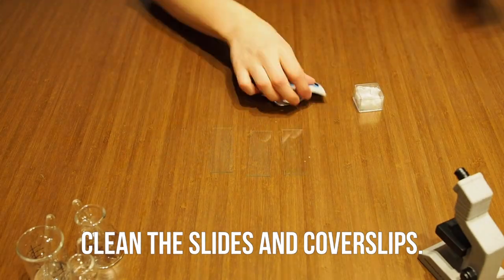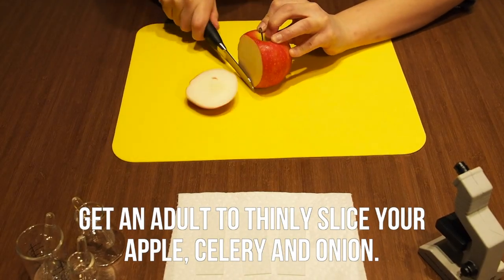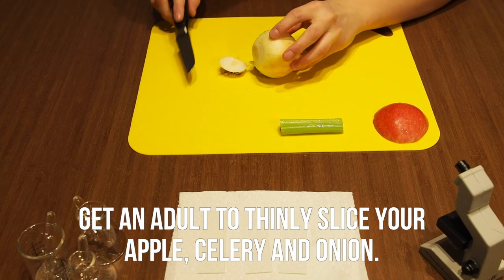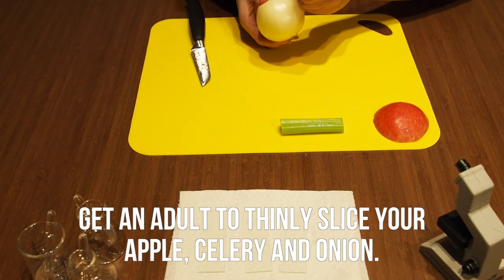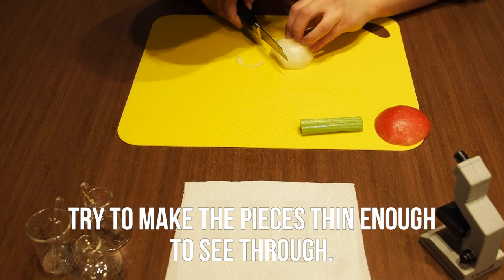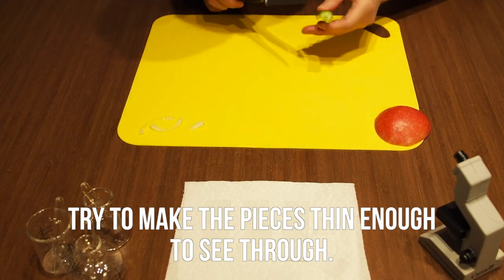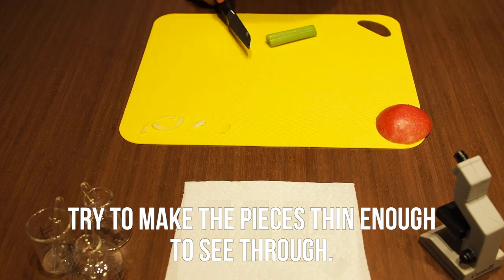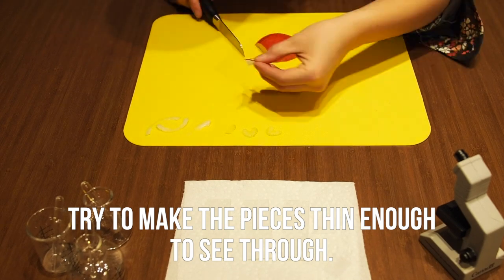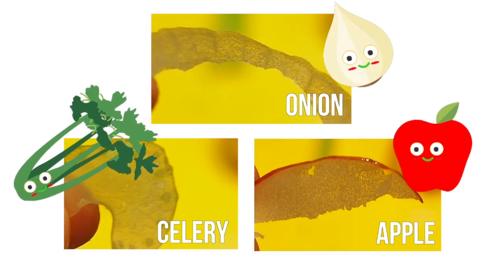Start by cleaning off the slides and coverslips using alcohol wipes. Get an adult to thinly slice your apple, celery, and onion. I suggest first cutting them into larger sections and then cutting thinner pieces. Ideally your pieces will be thin enough to be see-through when you hold them up to light. This will make sure that the light from your microscope will be able to pass through your sample. Here are my fruit and vegetable slices.